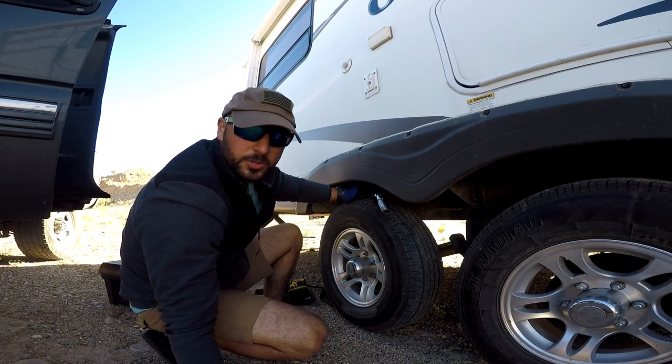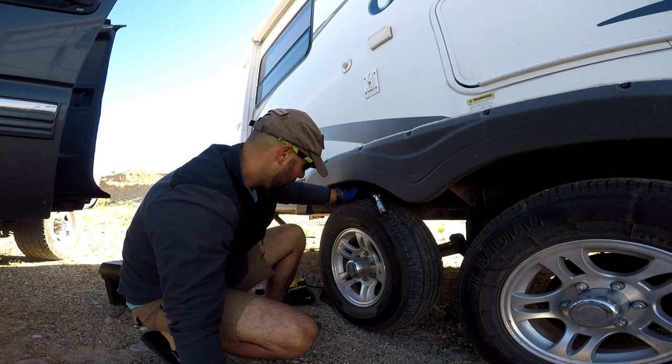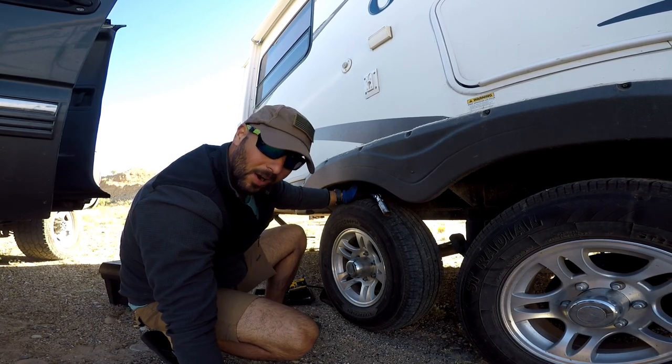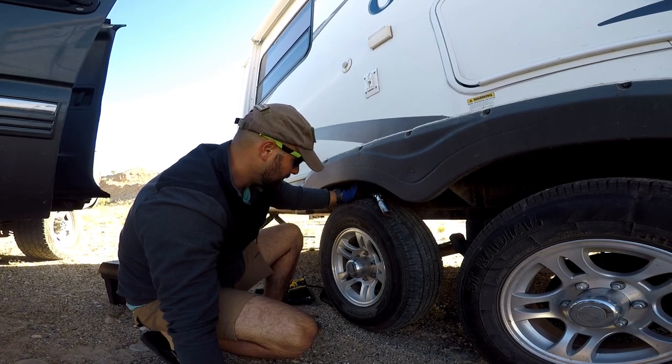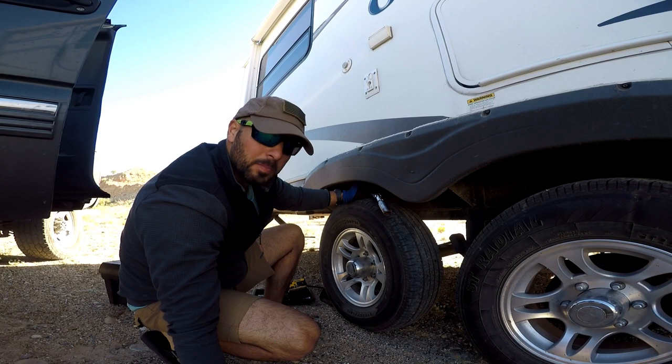You want to make sure and loosen the bolts first before you let air out of the tire or anything like that. So what I'm gonna do is loosen the bolts, let the air out of the tire, and I'll put a jack underneath it before I do that.